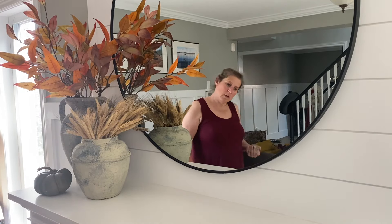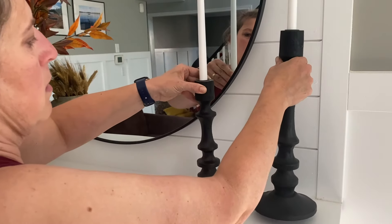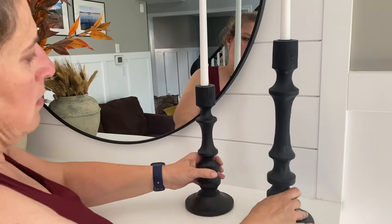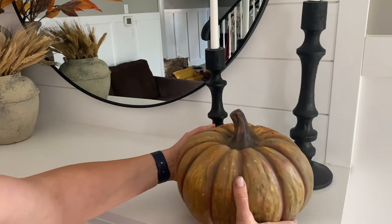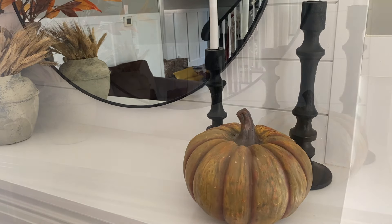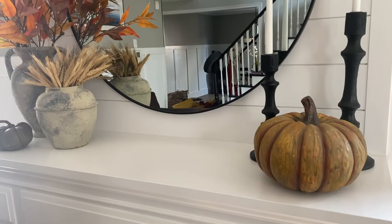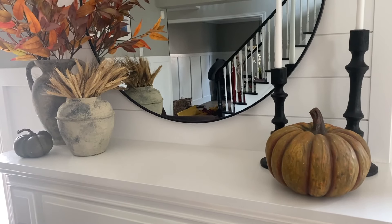These pumpkins, if my memory serves me right, came from a thrift store — they were part of a wreath that I took apart because I loved the pumpkins. On the opposite side, to continue with the height, I'm going to add some candlesticks from Home Sense and another pumpkin.